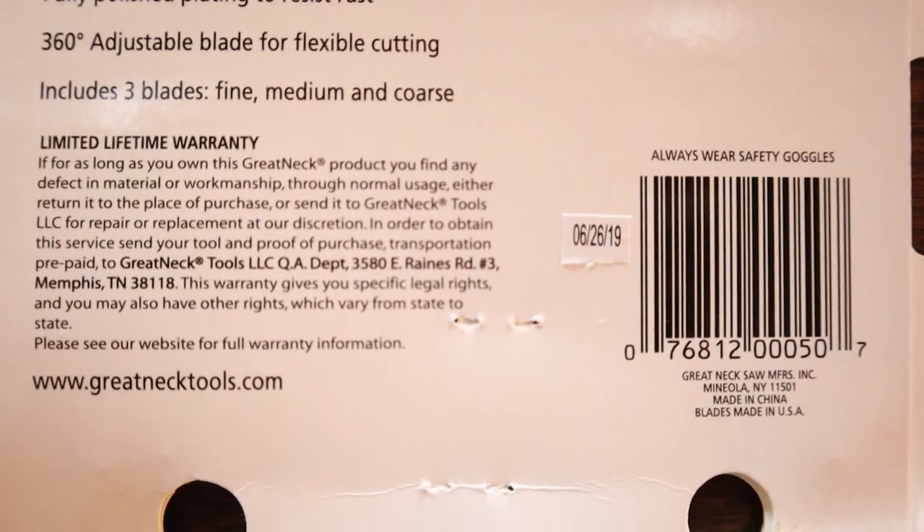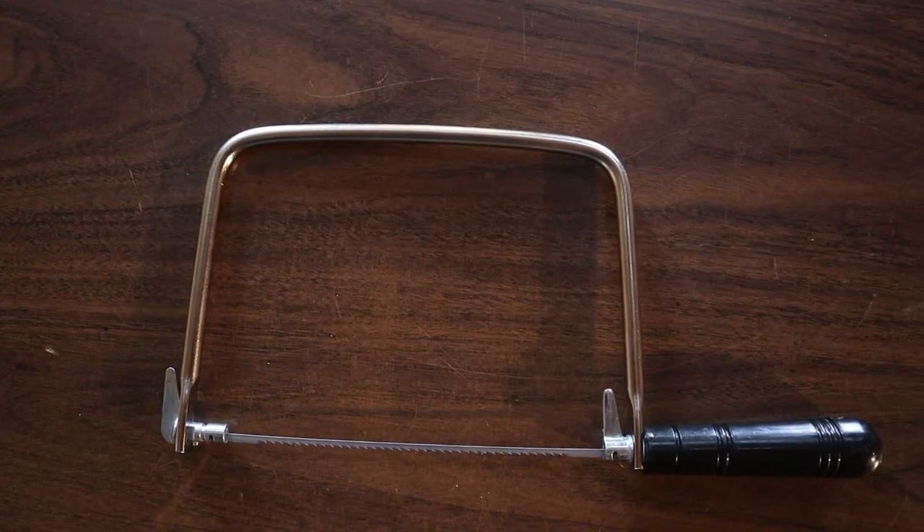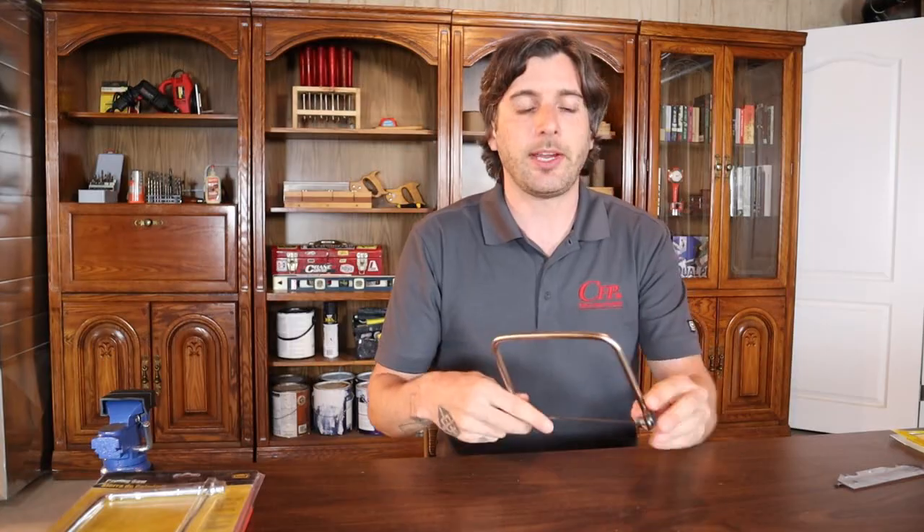Basically what that means is any time you own the saw and feel like it's not up to your standards or it's broken or damaged, you can send it back and they'll repair it or send you a new one. That's really good on a cheaper coping saw. The pluses have got to be the four blades and the mounting points. The negatives are the plastic handle — it's a little short and could break easily — and the C portion of the saw is just a steel rod and they tend to not stay as tight. But all around, definitely a good buy.